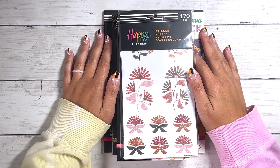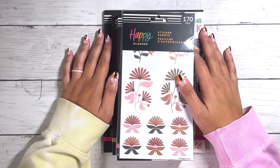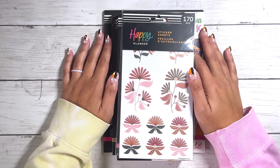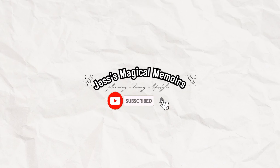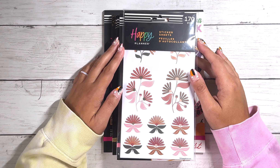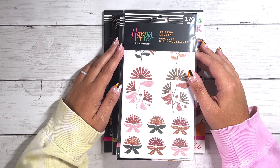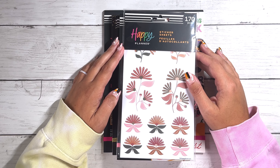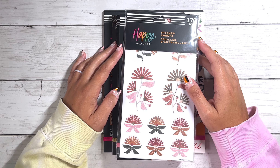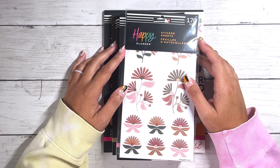Six new sticker books to add to my planning collection — you betcha! If you want to see a full flip-through of these sticker books, stick around because we're going to do it right now. Hey planning fam, welcome back to the channel. I purchased six new sticker books from the new Happy Planner fall release. If you guys did not see the unboxing video, that link is down below in the description box, so you can go check that out first and then come back here and watch the flip-through to see what sticker books I did pick up.